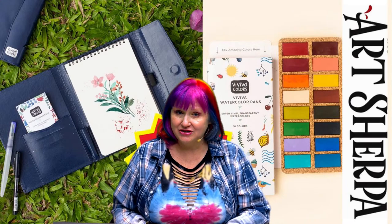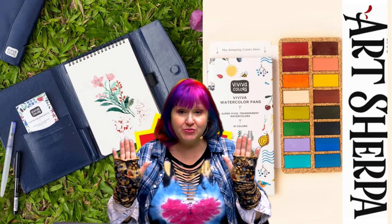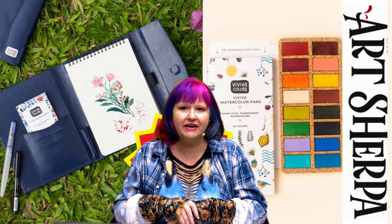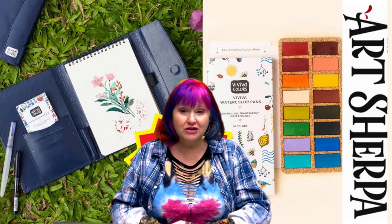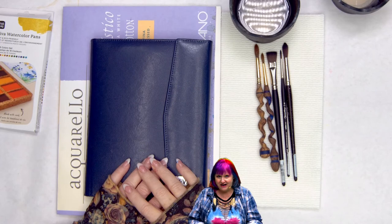Hey everybody, it is Cinnamon Cooney, your Art Sherpa, and today I'm going to show you two new products that Viva just released. These were just put out on the website. I'm going to break down what's new about them, what's different about them, everything you need to know at home to decide if this is something that you need in your own art studio, if it's a good fit for you or not.